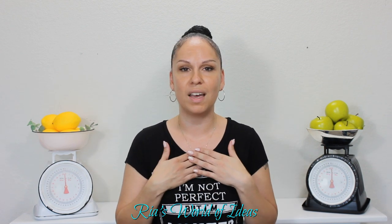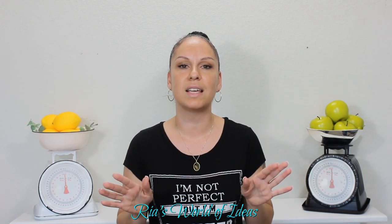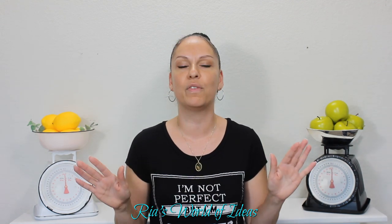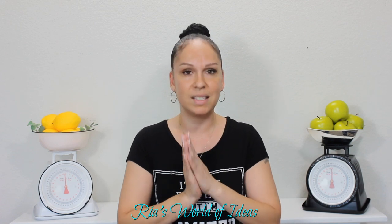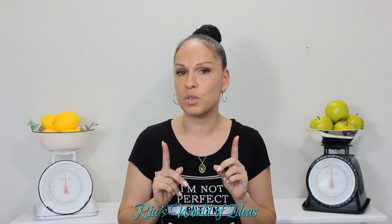Welcome back to Ria's World of Ideas. If you are new to my channel, I am Ria and on my channel I love sharing all my ideas that I find helpful in my life and home, and hopefully you'll find them helpful in your life and home as well. If you're not a subscriber already, don't forget to hit that subscriber button and the notification bell so you're always notified on all the new videos that I put out.